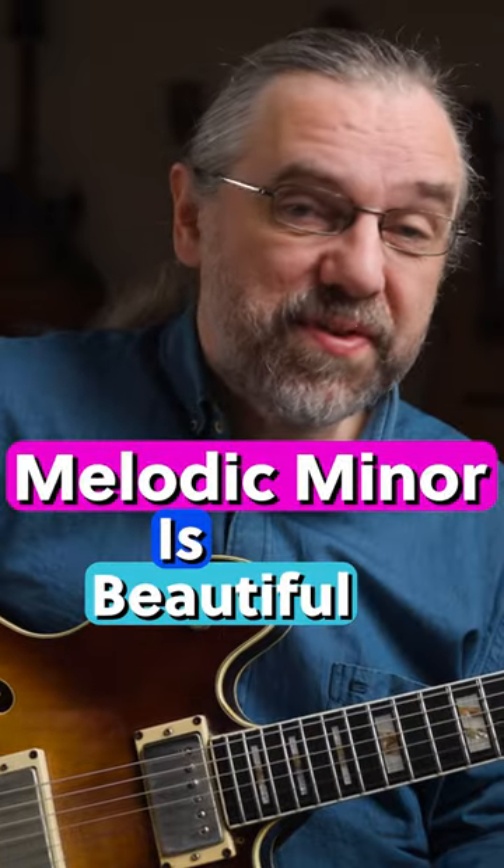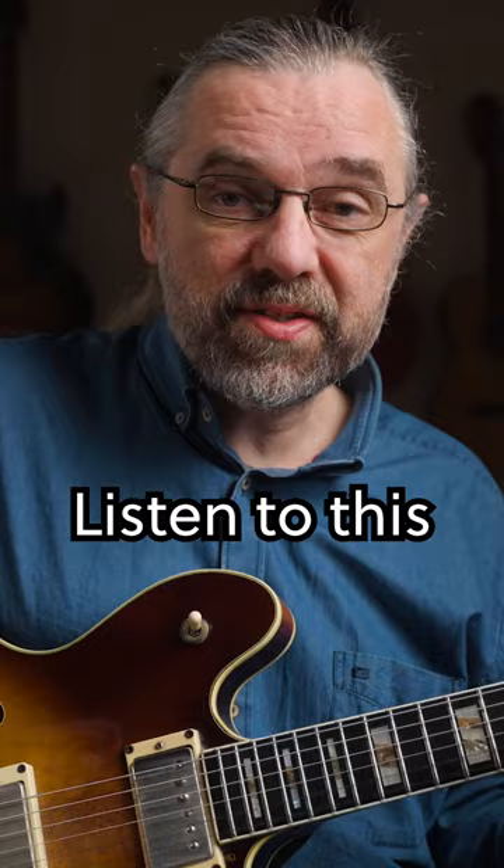Melodic minor is a beautiful sound, especially on just the basic tonic minor chords. Listen to this 2-5-1 in the key of D minor.